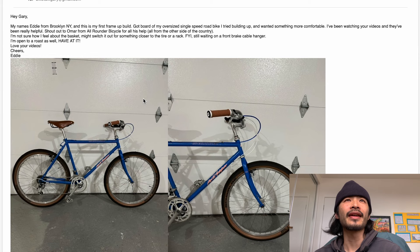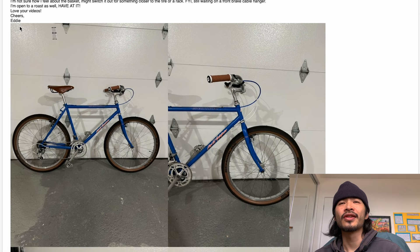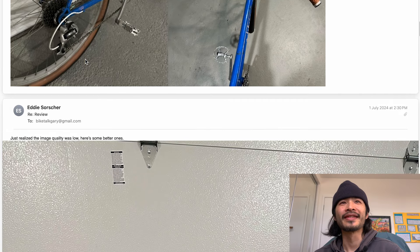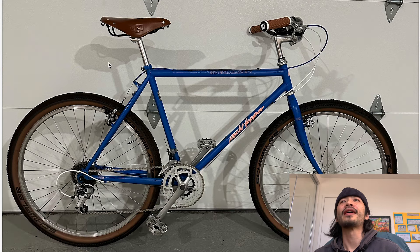Next one is Eddie from Brooklyn, New York. He said, 'This is my first frame build up. I got bored of my oversized single speed road bike and wanted something more comfortable. Shout out to Omar from All-Around Bicycle. I'm not sure how I feel about the basket, might switch it out for something closer to a tire rack. Still waiting for a front brake cable hanger. I'm open to a roast too, have at it.' He then said he realized the image quality was low and sent better ones.